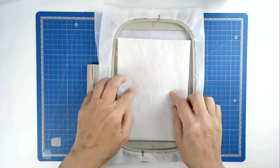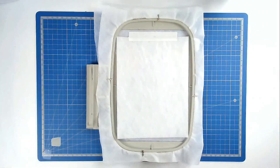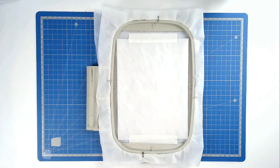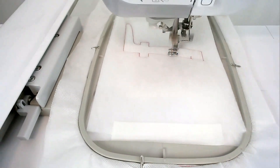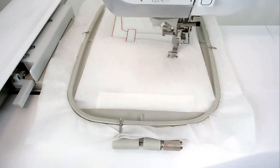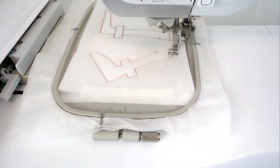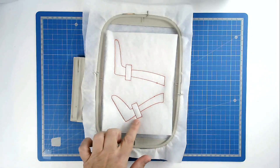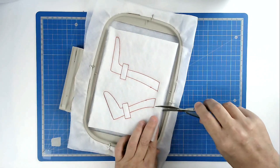Place your batting over the outline and tape it in place. Pop your hoop into your machine and stitch round number two to secure it. Trim away the excess batting from around the edge of the stitch lines, taking care of course not to cut your stitches.